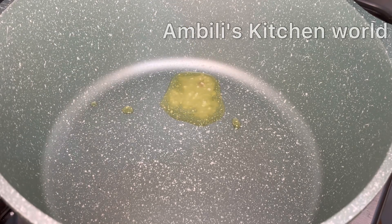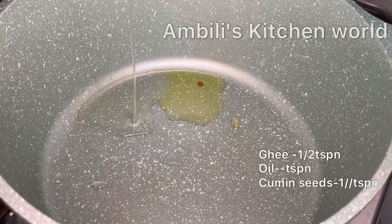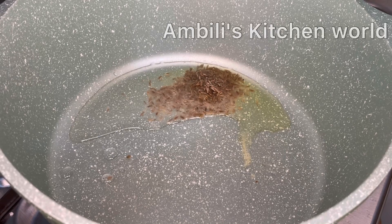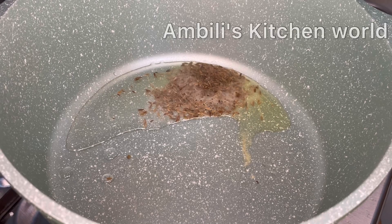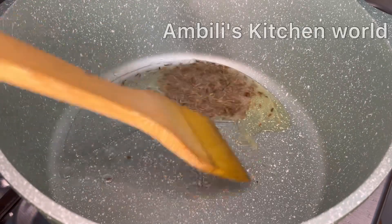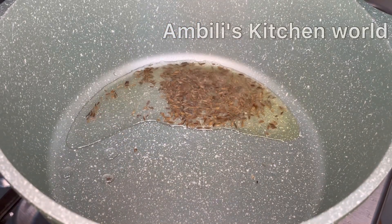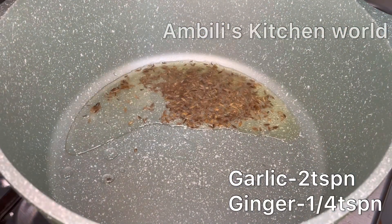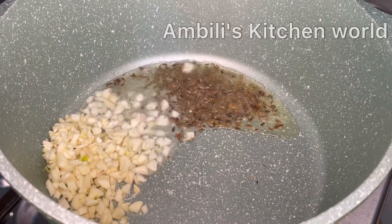I am going to mix it up. I apply a small teaspoon of oil. I am going to mix it up. Let's get started with this dish. I will have a taste of it.